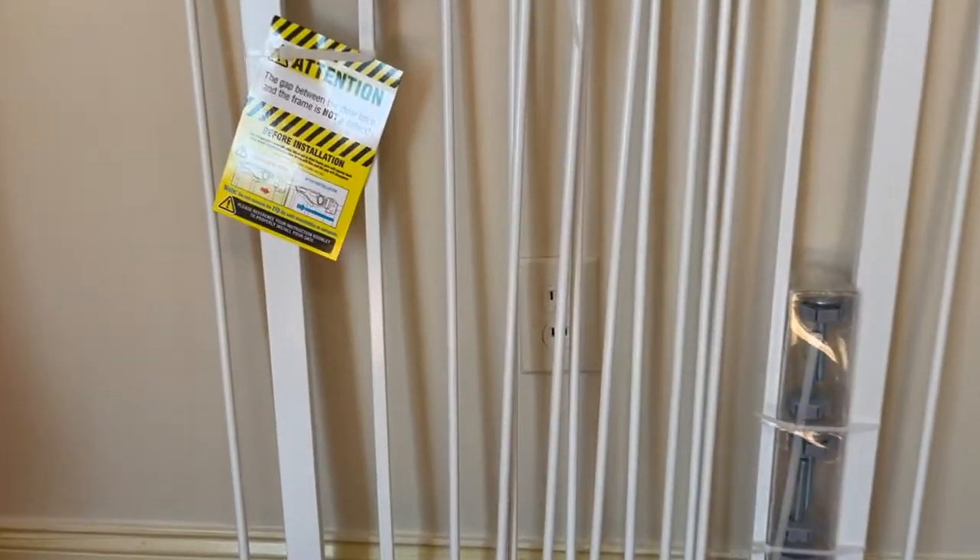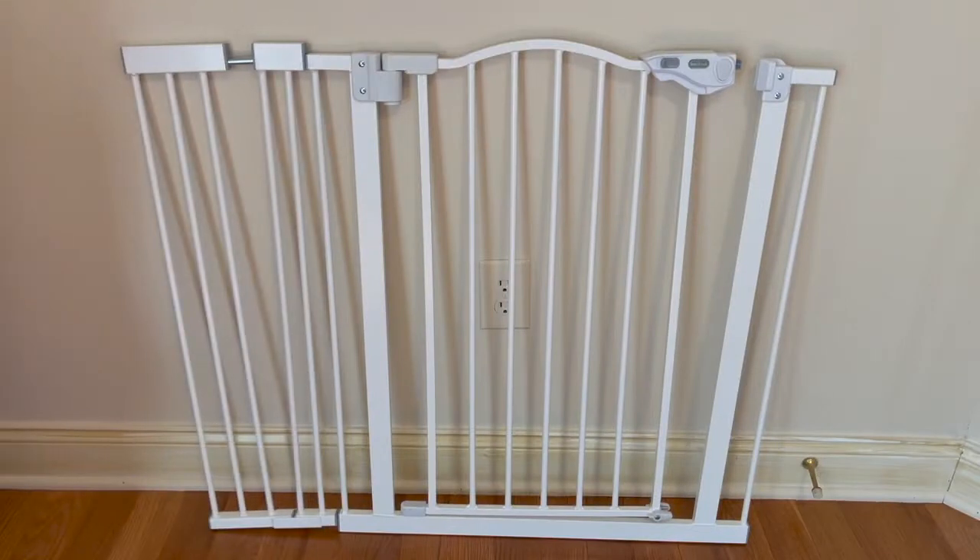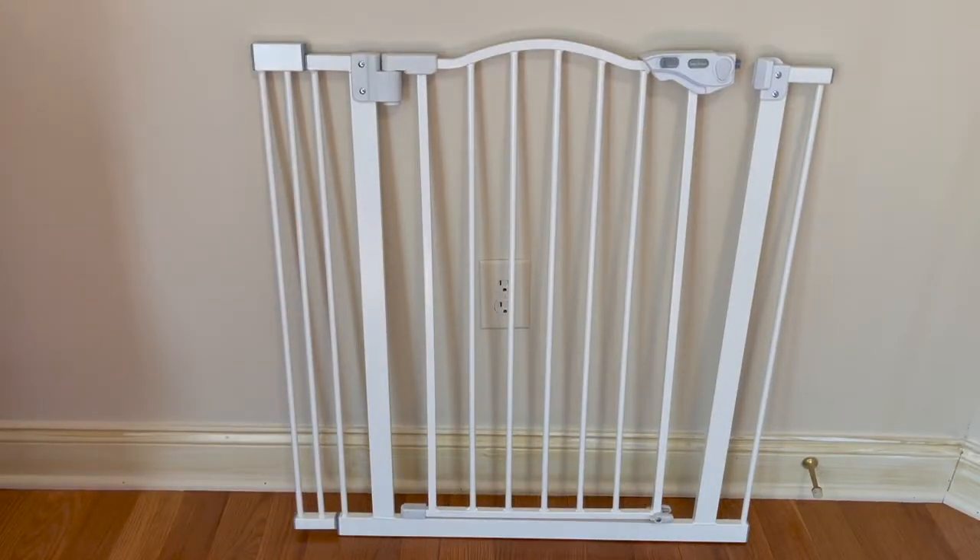This baby gate for dogs is perfect for my needs and here is why. I like how it has an extension to make it wide, semi-wide, and no extension.